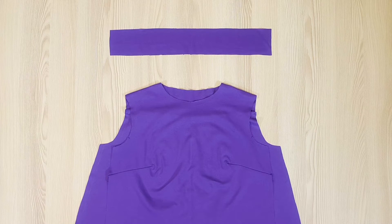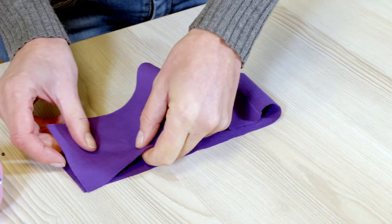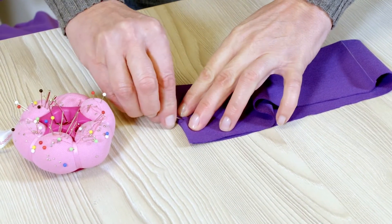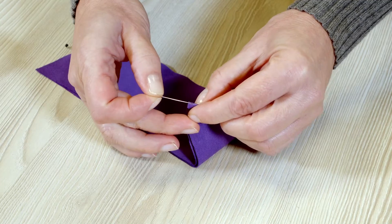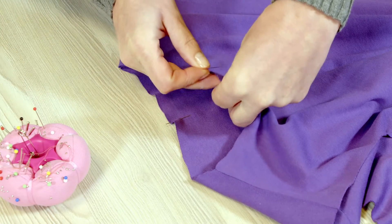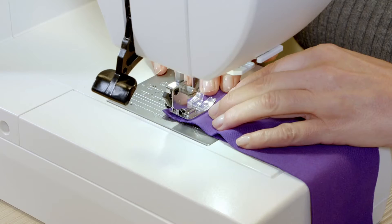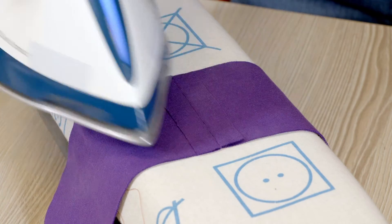Now the fourth step, the neckline edging. I fold the edging in half width-wise, right sides together, and pin the short sides. I mark the middle front of the edging at the fold with a pin, and then I place pins on the middle back and middle front of the neckline. I stitch the short sides of the edging and press the seams open.